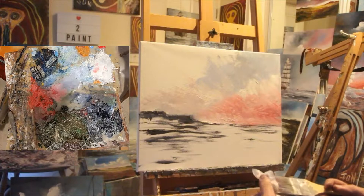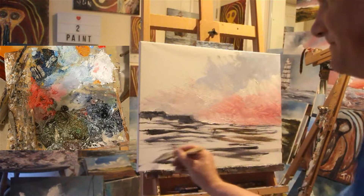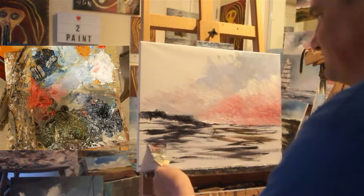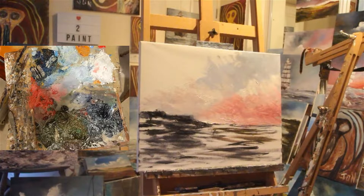Right, let's sort this sea out a bit more. Still with my flat brush, plonk some of that green on — just a touch — and some Payne's grey, working fast as always. It's not looking too spectacular at this point, but bear with me, it'll get there, I promise.